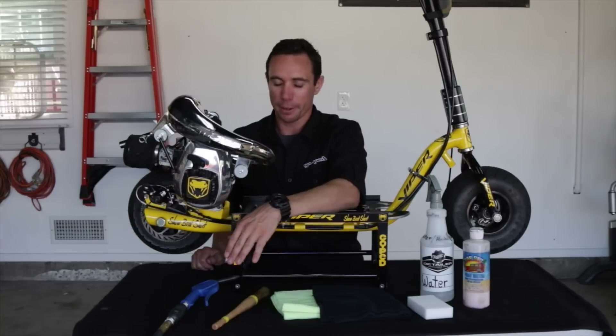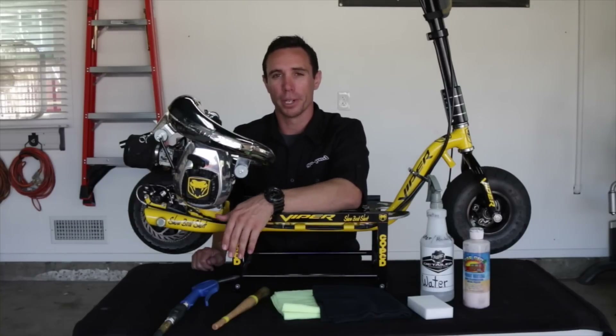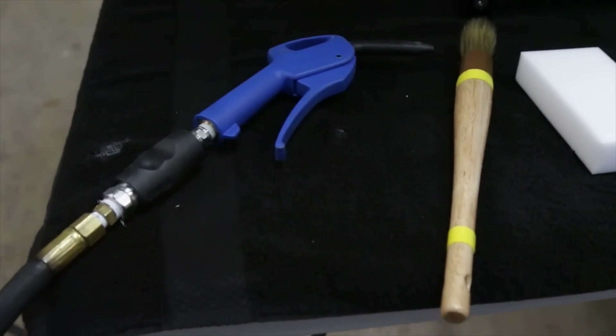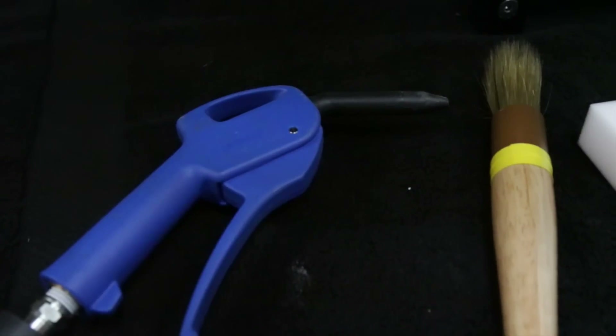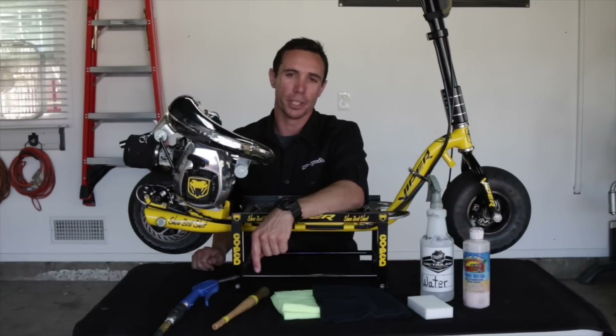First up here we have an air compressor. If you have access to compressed air, that's going to be the best way for getting into those tight, hard-to-reach areas. If you don't have an air compressor, a nice brush would be great for getting into those tight, hard-to-reach areas.